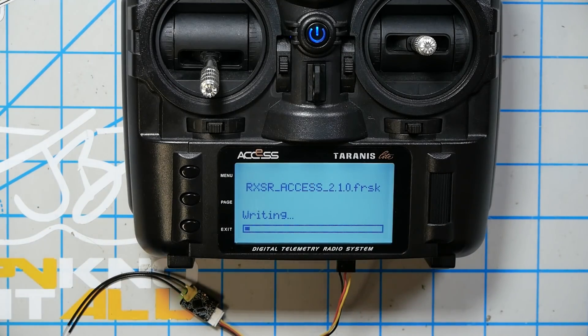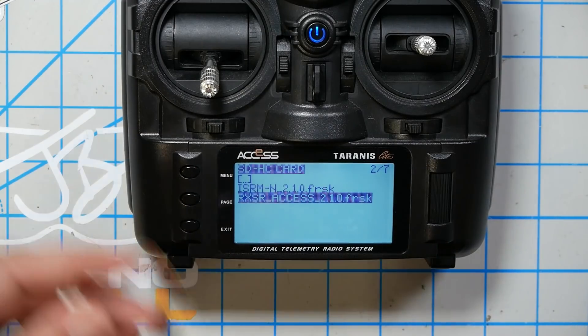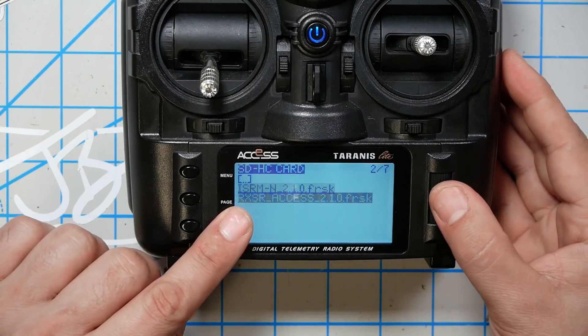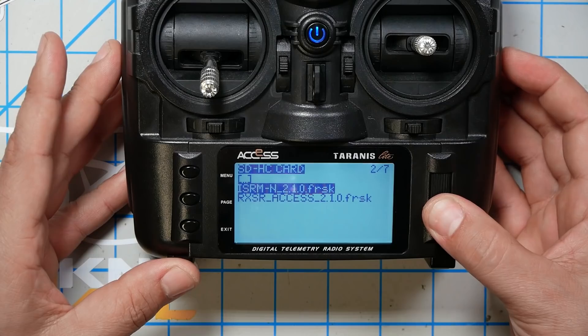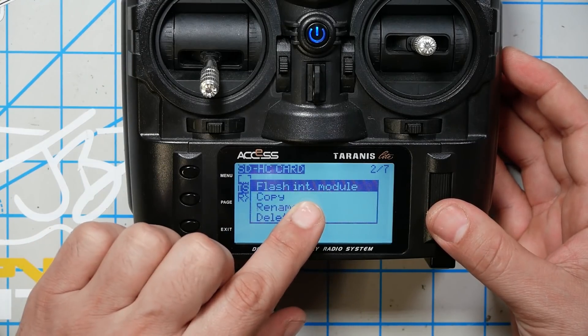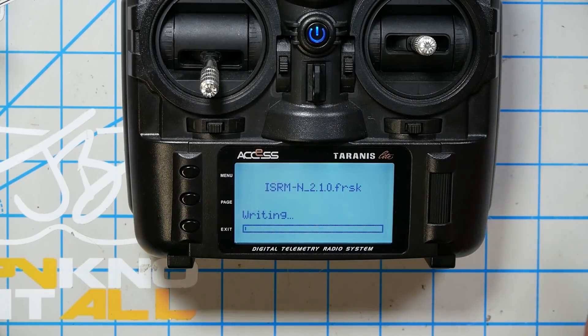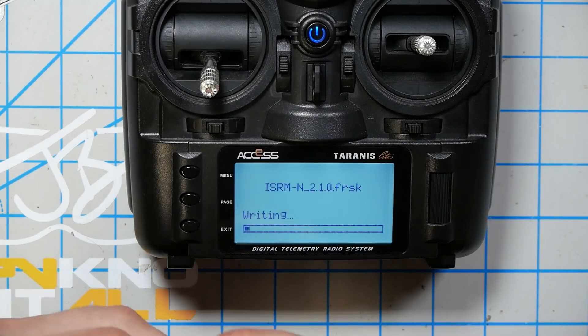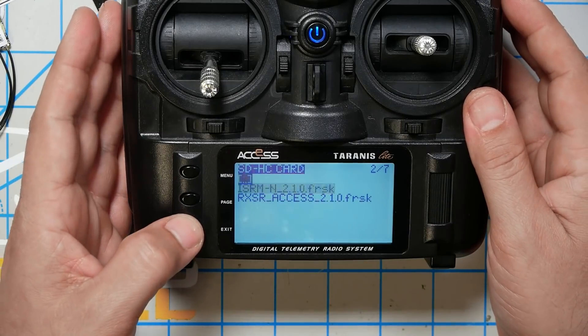That'll take a minute — don't interrupt it. When it's done it'll say flash successful; just click that and we can unplug the RXSR and set that aside. Then I'm going to highlight the isrm-n-210.frsk file, long press the jog wheel, and choose Flash Internal Module. That's going to update the radio module inside the radio so it has the same firmware as the receiver, and that'll let them talk happily to each other. When that's done it'll also say flash successful. Now I'm going to hit the exit key, back out, and install the receiver back on the plug in the quadcopter.